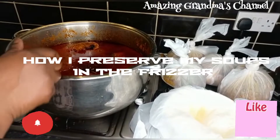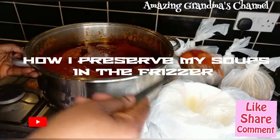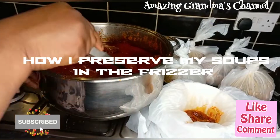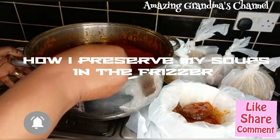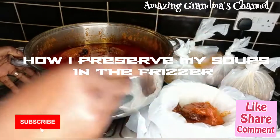Because if you did not label it, if you did not write the name on it, it will be confusing — maybe you want to pick out okro and you go and pick out egosi. So this is stew now, and I use the same pattern for the stew too.